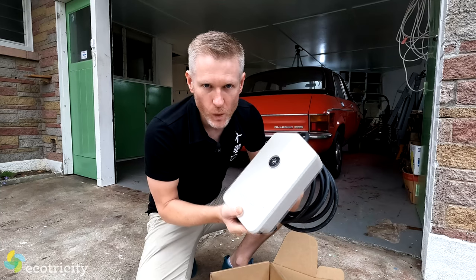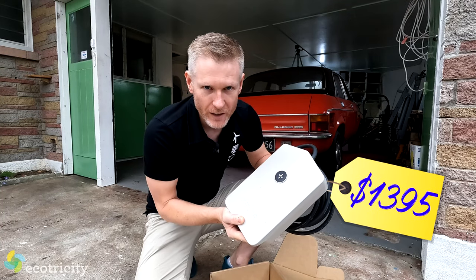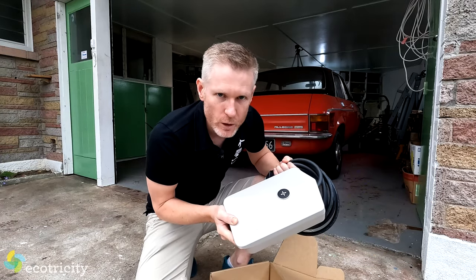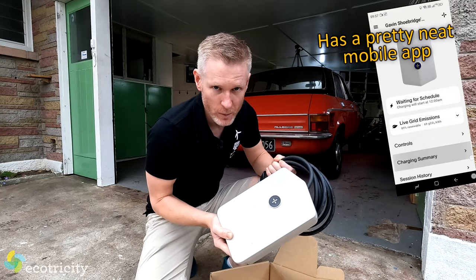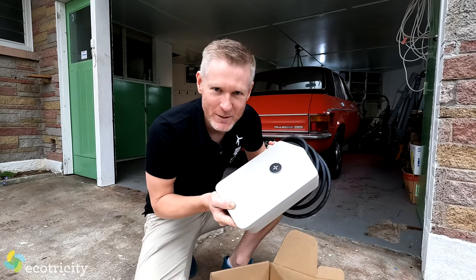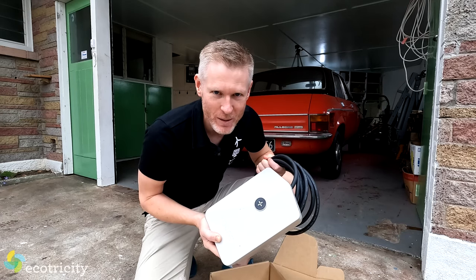This unit will set you back $1,395 plus the install. However this is a great investment because not only is it loaded with functionality and completely programmable, but it's also made right here in New Zealand — Kiwi made, like the electricity that's gonna power it.